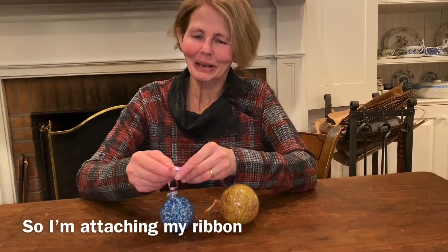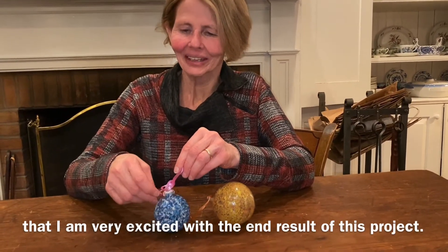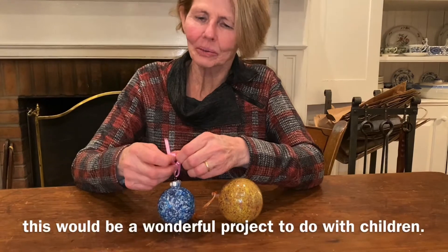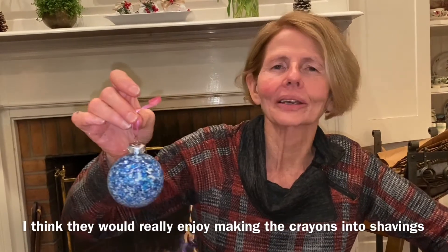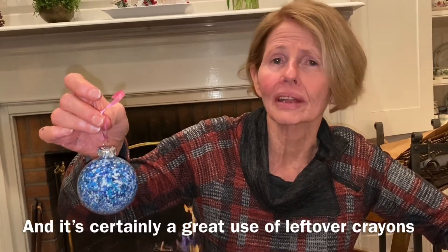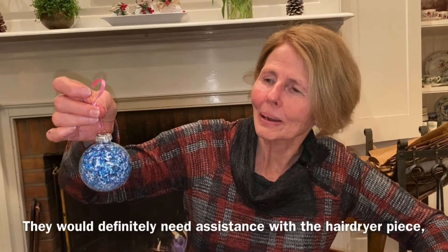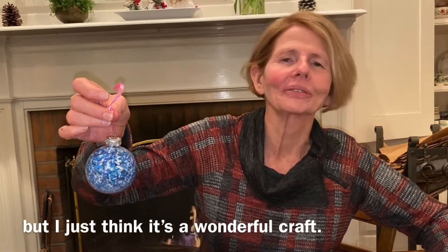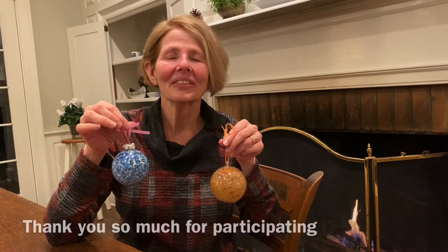I'm attaching my ribbon to form the hanger, and I must say I am very excited with the end result of this project — I think it's beautiful. This would be a really wonderful project to do with children. They would really enjoy making the crayons into shavings, and it's certainly a great use of leftover crayons, which every household with children seems to have a lot of. They would definitely need assistance with the hairdryer piece, but I just think it's a wonderful craft. I hope you've enjoyed making these beautiful suncatcher ornaments. Thank you so much for participating in our winter craft series.